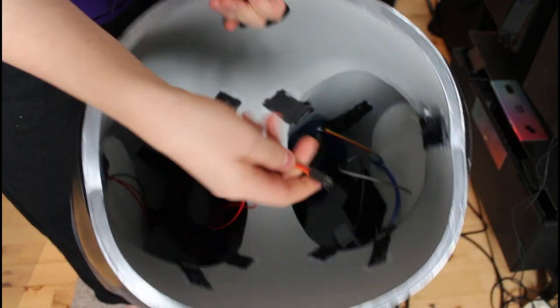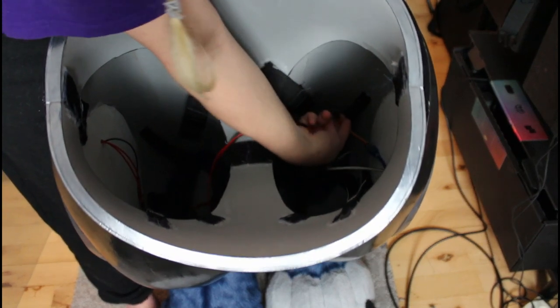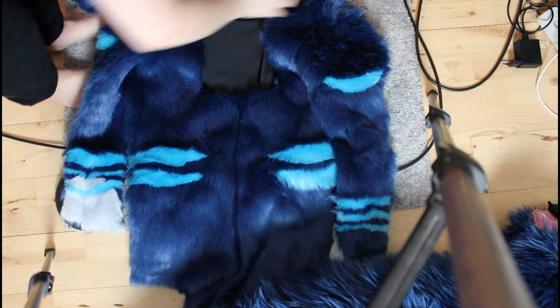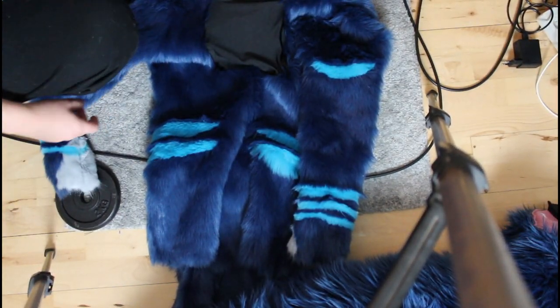And I connected the wire from one leg to the other leg. One of the legs has the power bank and a little controller that controls the lights. And here we have the upper body — the fur part of it.